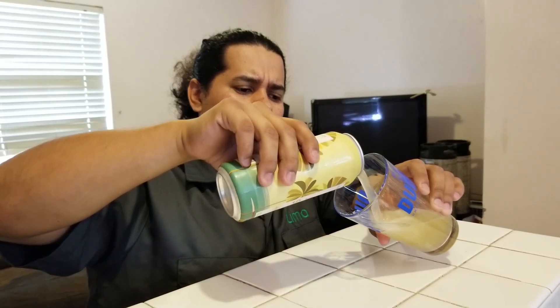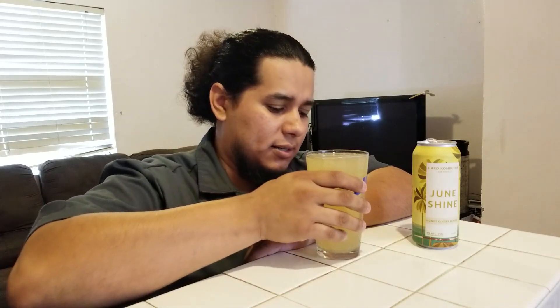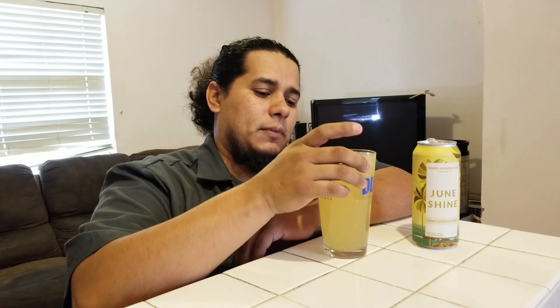Let's go ahead and dive in. This is the honey ginger and lemon — I like all those ingredients. It smells like... none of those actually, well maybe a little bit of ginger. Pouring it, it's definitely a different color than the other one. Anytime you get something with ginger and lemon it has this color — I think it's a neutral color. I don't smell lemon, I smell ginger. It smells like a light, probably diet version of some type of ginger soda, just very light.